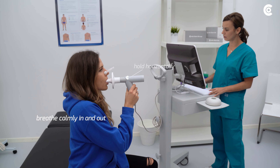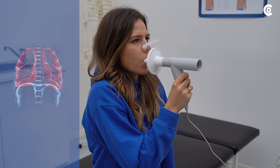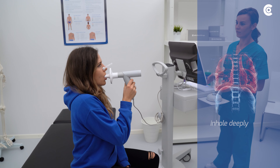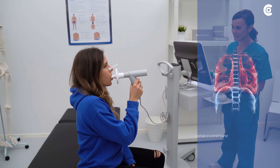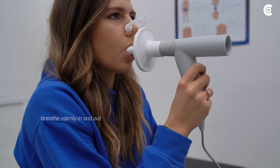Now, breathe in and out calmly for a moment. When you are instructed to perform the breathing maneuver, exhale deeply. Then inhale deeply as long as possible before exhaling in a brief burst. Continue breathing calmly and listen to the medical personnel's instructions.